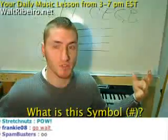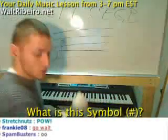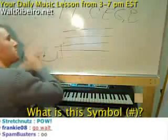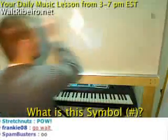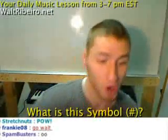Alright, so here we go guys. We're going to do a recorded video right now on understanding what this symbol means right here — sharp. Matty Boy goes, 'Yo Walt, I just don't really understand it.' So it's actually a really, really good question, and I get this question from people all the time.